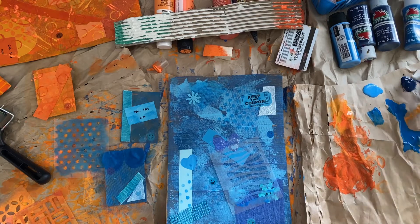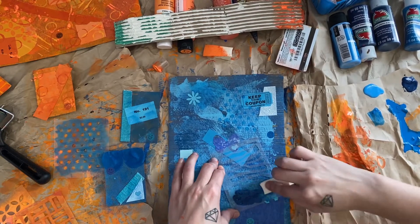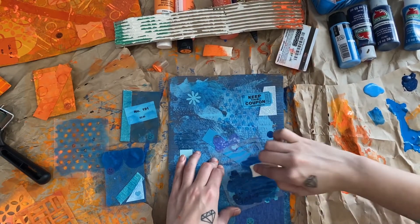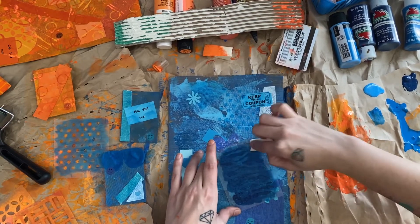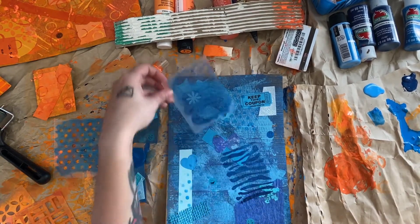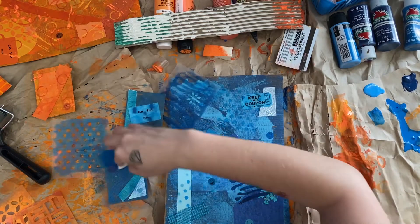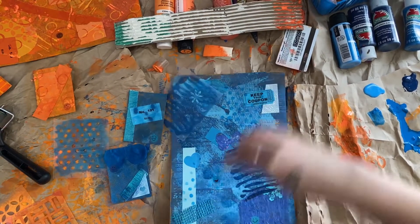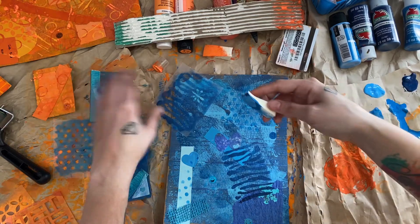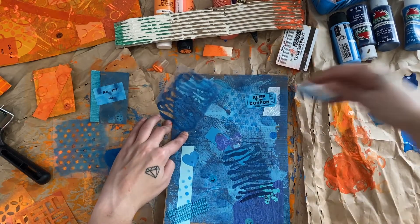I have this animal print-looking stencil I'm going to use. We'll use the darker color — not the darker stencil, the darker color — for this. And then we'll do a little bit more up here with the lighter color. I like this color, it looks nice, even though a lot of the dark blue is showing through instead.